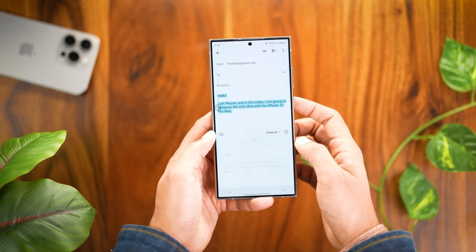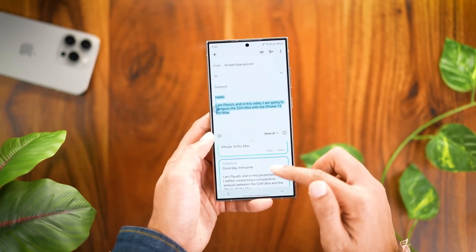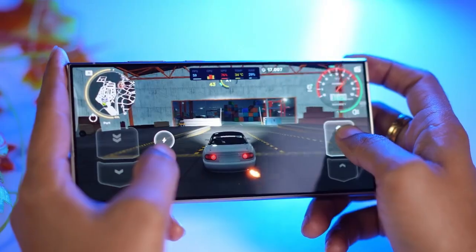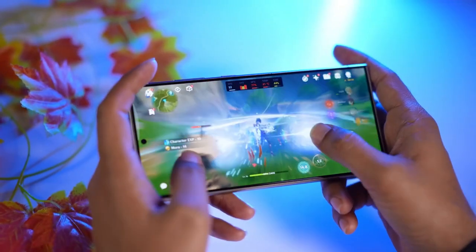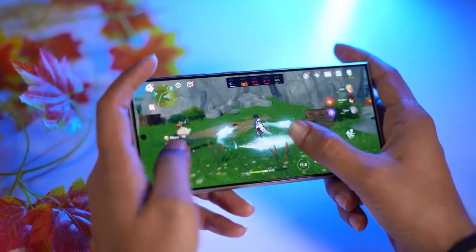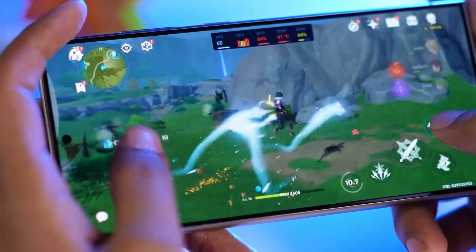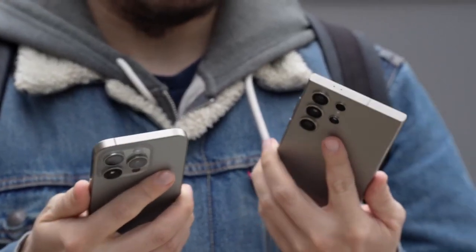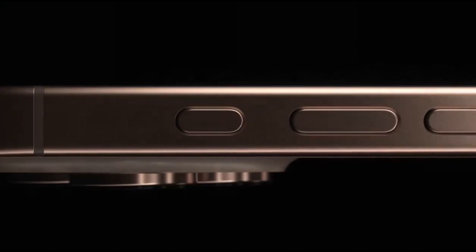As the January 22nd launch date approaches, more leaks and rumors about the Galaxy S25 series are expected to emerge, including live images and hands-on previews. However, one device that may remain elusive is the rumored Galaxy S25 Slim, which is unlikely to debut alongside the Base, Plus, and Ultra models.